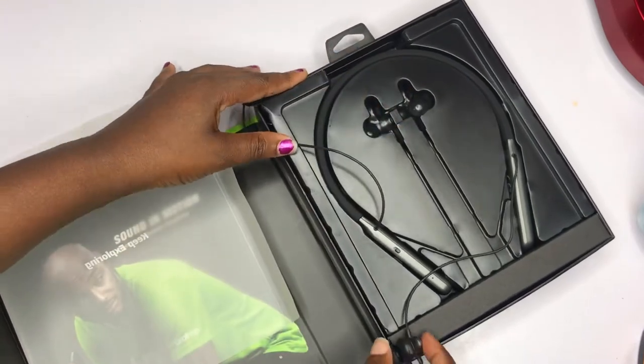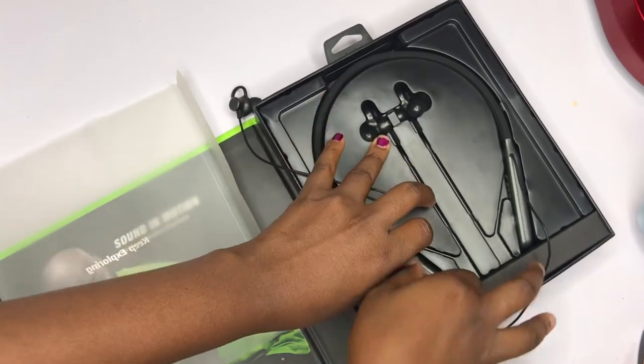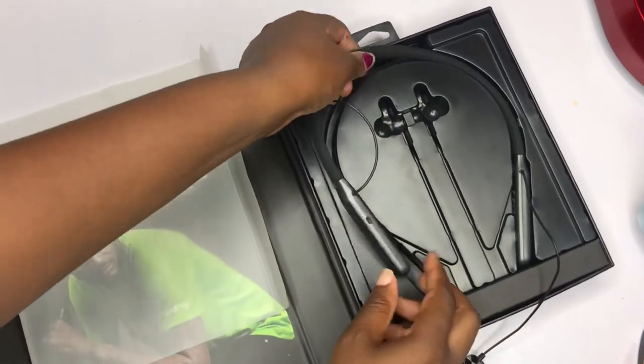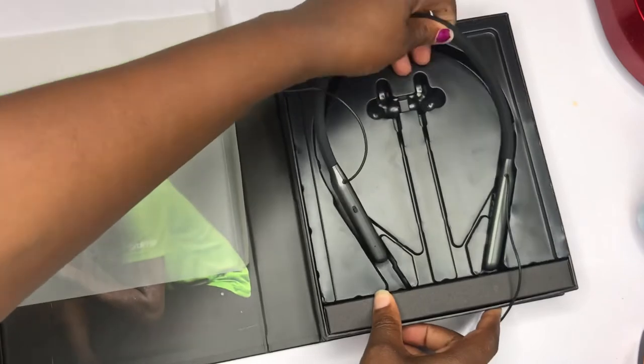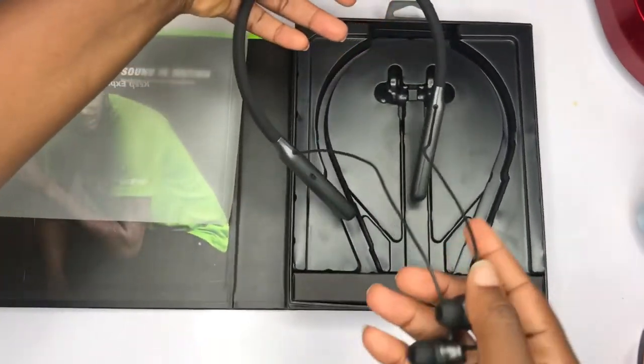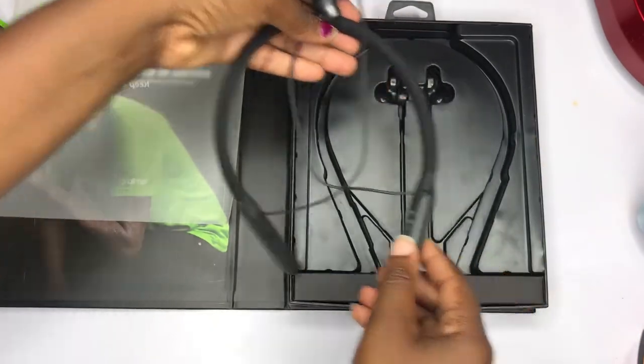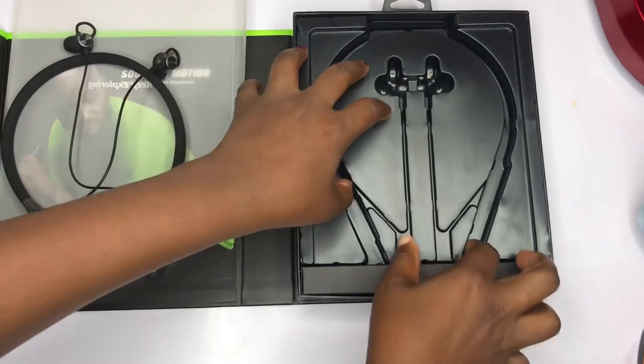That seal is there to cover it, and when you open the box you get to see your necklace earpiece, which is nice and amazing. When you think that's all, you'll be amazed when you open the box further. So yeah, that is the necklace, and then there's a small box inside.